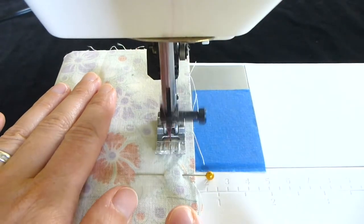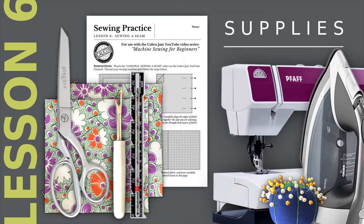To practice this, you will need a threaded sewing machine, two five-inch square pieces of cotton woven fabric, sewing shears or scissors, pins and pin cushion, a seam gauge or ruler, an iron and ironing board, a seam ripper in case of a mistake, and a copy of the Lesson 6 instruction sheet, which is optional.